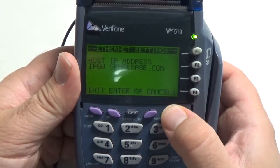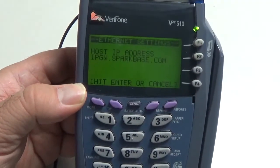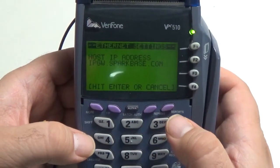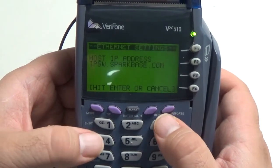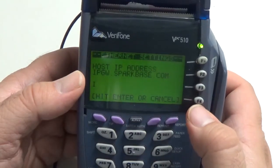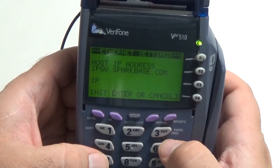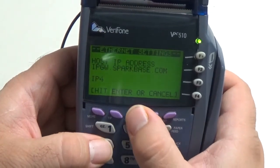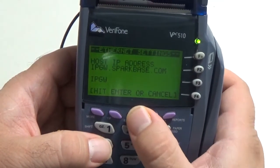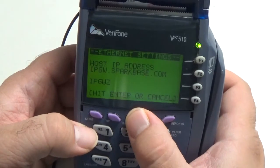So we're going to want to hit this far right purple key, and you can see it says hit Enter or Cancel, so now we know that we can start typing. To use the letters, you're going to have to hit a number and then the Alpha key to scroll through the letters listed on the key. So I'm going to hit four and then Alpha three times to get the I. To get the P, it'll be seven Alpha one time. G is four Alpha one time, and then W is nine Alpha one time. To get a period, it is behind the one, so you hit one Alpha three times.